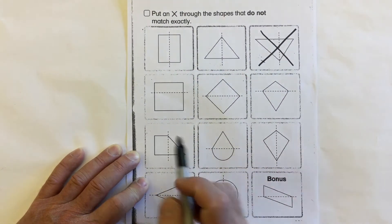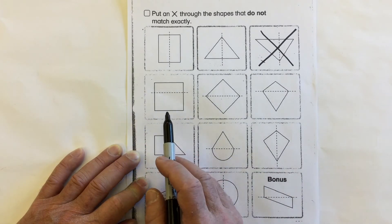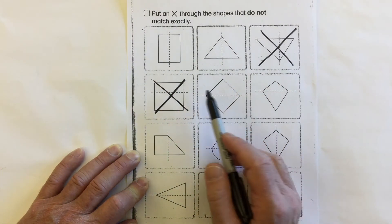Take a look at this square. Is this bottom half and this top half the same? Are they the same size, the same shape? Do they match? No, they're not symmetrical.